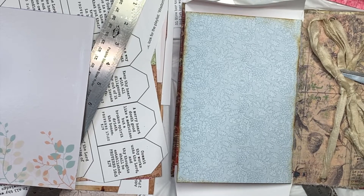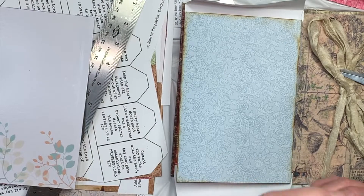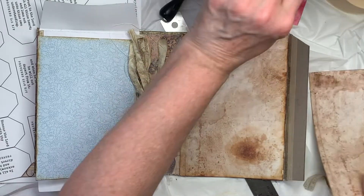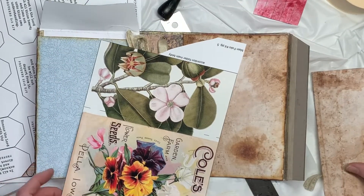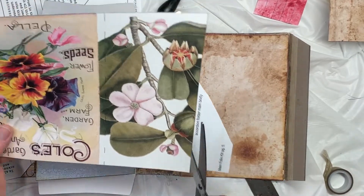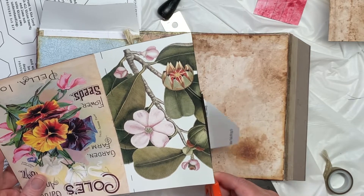Hi, everybody. This is Pam with Jesus Junk Journals, and I'm going to pick back up where we left off yesterday. The next thing we're going to do is the accordion pocket. I left all the labels attached when I cut this out so I could see where I was at. So the next thing we're going to do is make this accordion pocket.